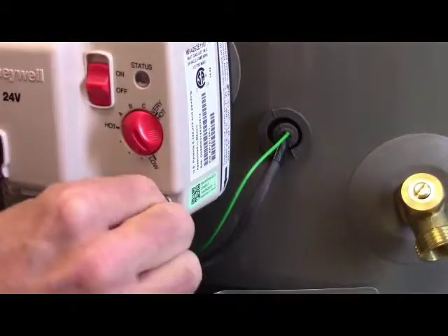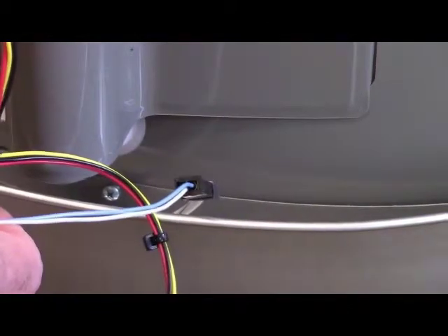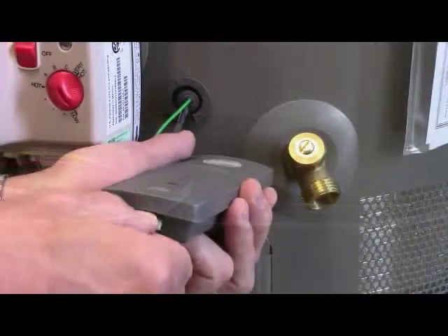The gas water heater models use a different type of module and communication wire. First, plug the communication wire into the gas regulator and into the bottom of the module before affixing it to the side of the tank.